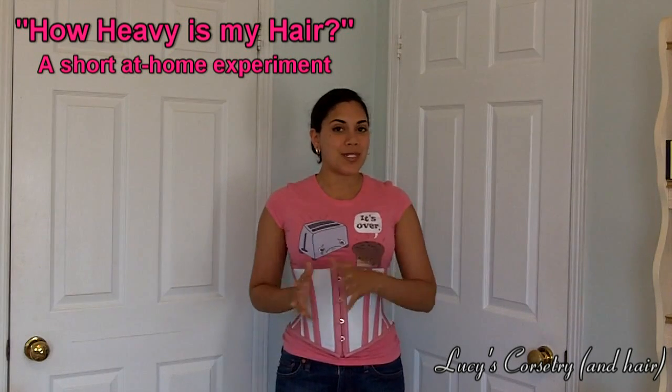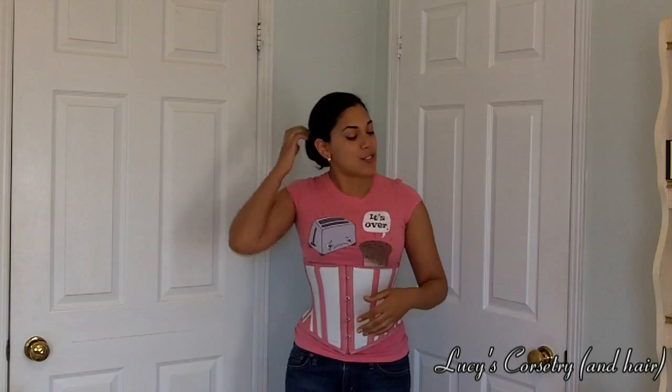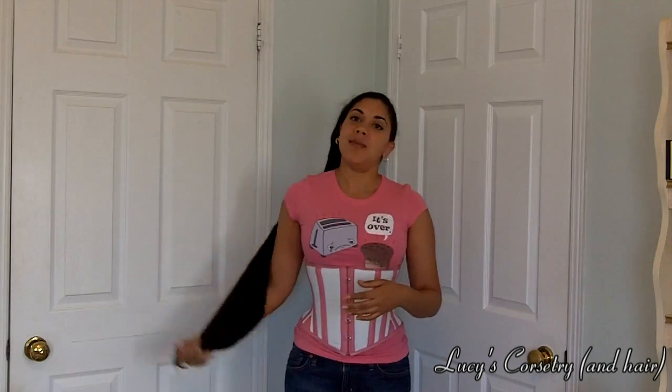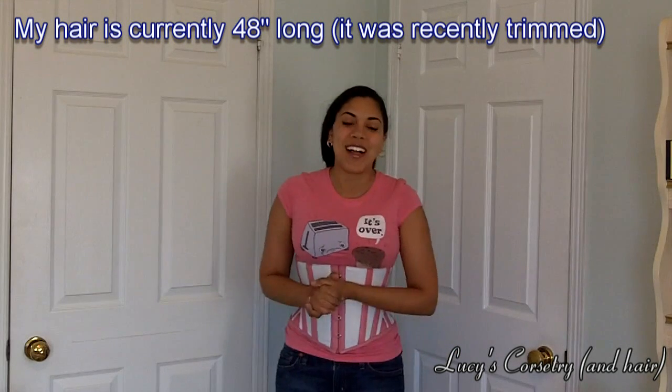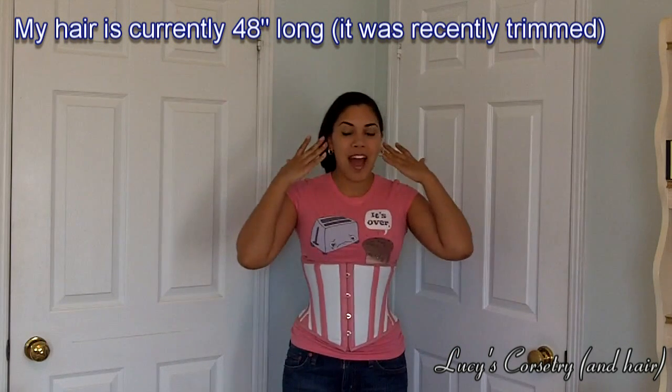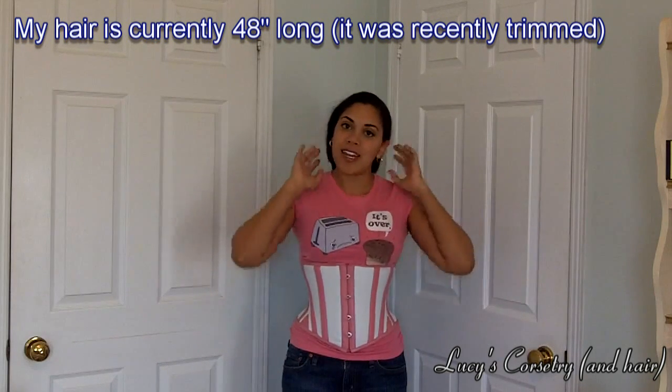Hi everybody, today's video is going to be a short test. I get a lot of people asking me how heavy is my hair, doesn't it hurt my neck, doesn't it make me feel drained — and the truth is not really, because when I wear it down loosely or in a braid the weight of my hair is distributed not only on my head and my neck but also over my shoulders and my back. And once your hair gets long enough to sit on, if you're sitting on a chair the chair takes some of the weight of the hair as well. So really when I have it down or in a braid I don't feel the weight of it.